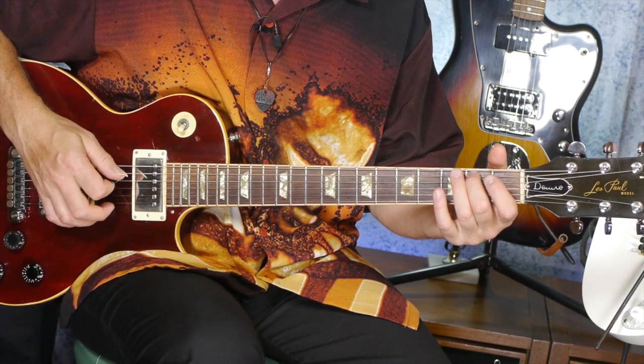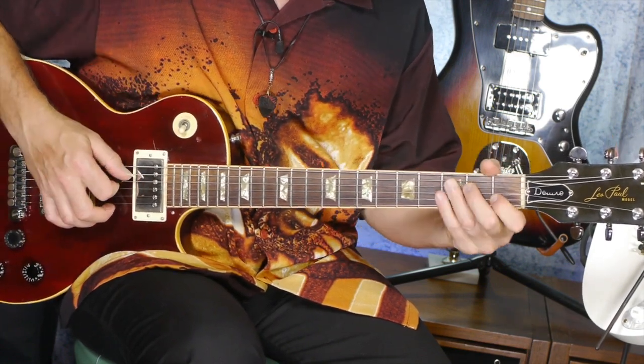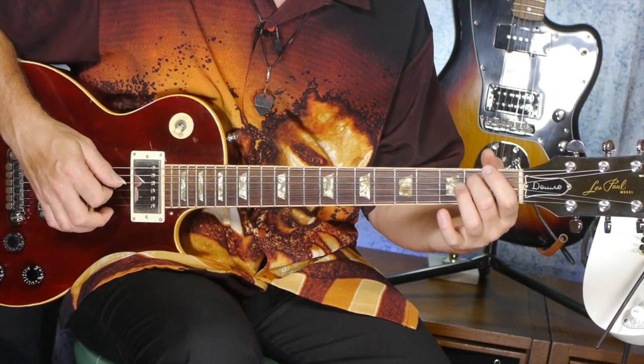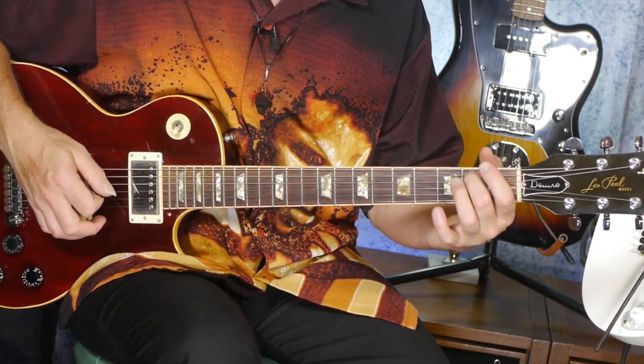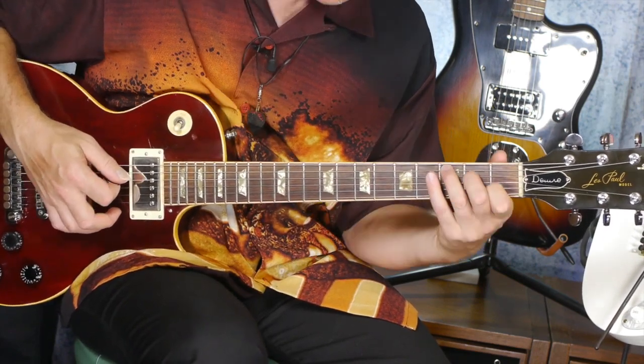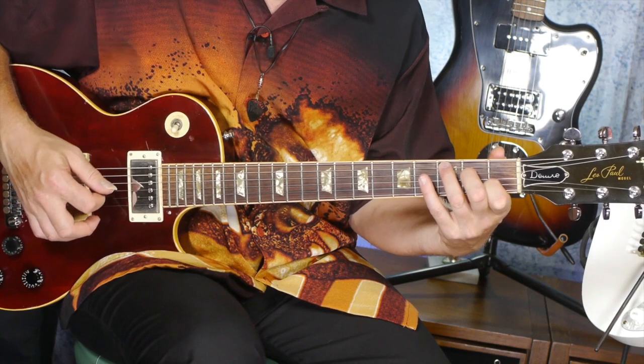The bass run goes A to B, and then you hit the C. So I use A open fifth string, then with my second finger I play the B note, which is on the second fret — and that's fifth string — and then now I'm set up for the C chord. That's how we get the C chord down so fast.